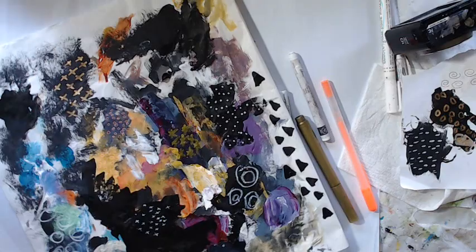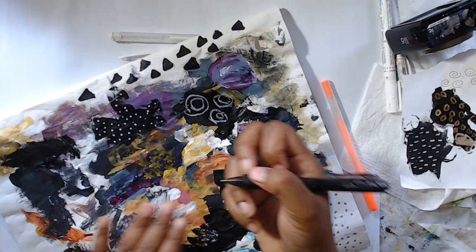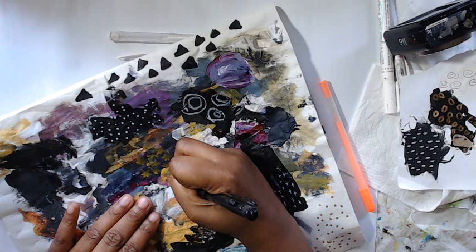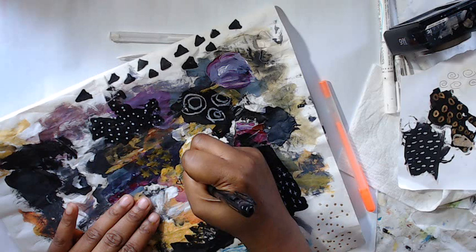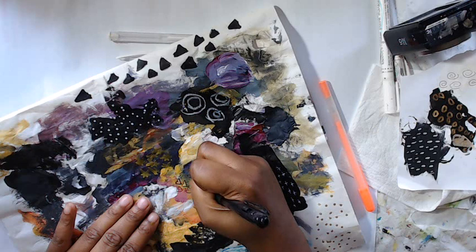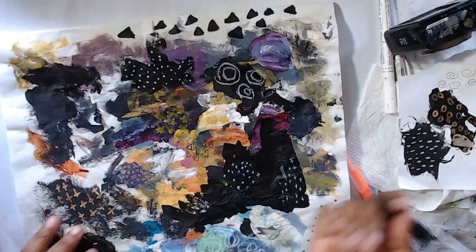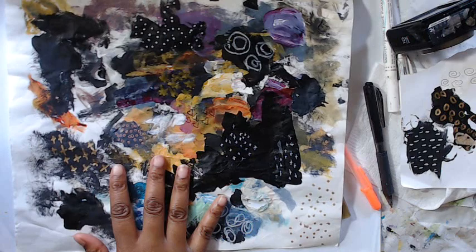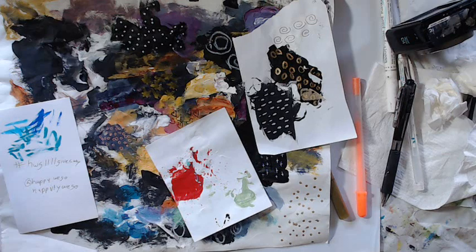Just grab whatever you have and have a good time doodling around and see what you can come up with. You could even do hearts if you feel so inclined — not really a heart girl, but for the purpose of this I will. Ballpoint pens work great over acrylic paint. The paper here is a little thin so that might be a problem, but over acrylic paint it works very well. There's just a ton you can do.